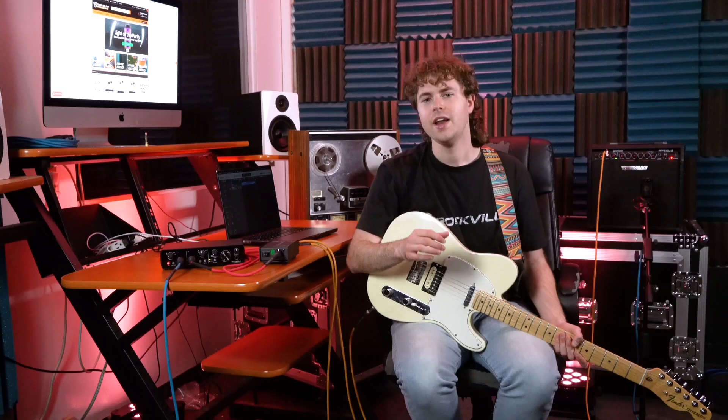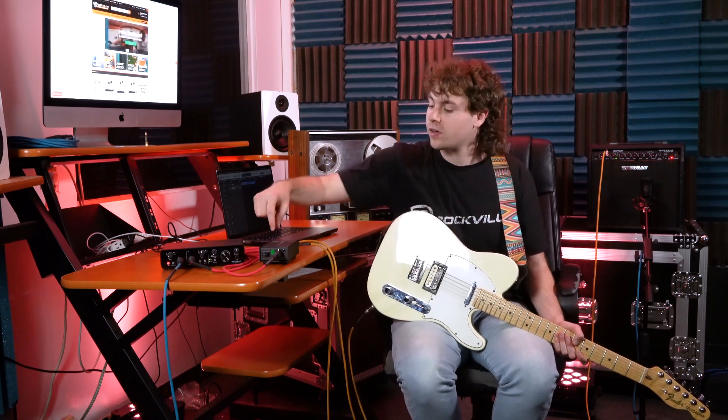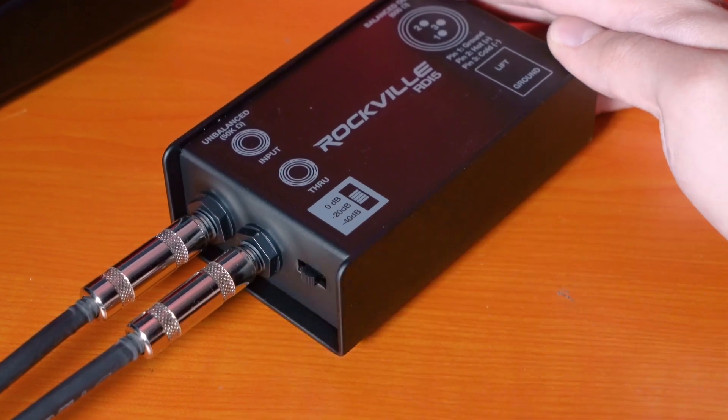I'm using the same mic placement and amp settings as the previous setup. If you hear buzzing from the amplifier after connecting the DI, try experimenting with the lift and ground switch on the DI box — that may get rid of the buzzing. Once everything is set, hit record and lay down some tracks.